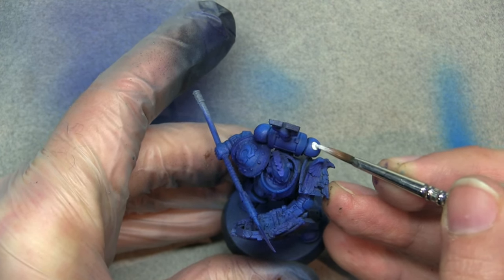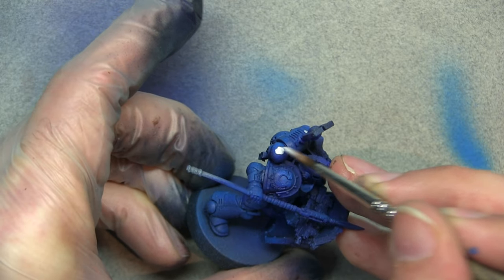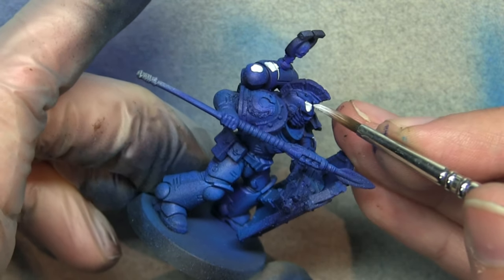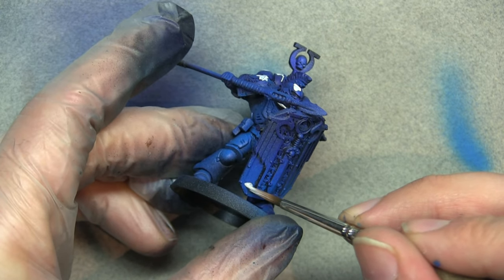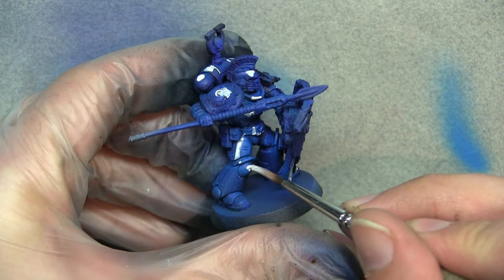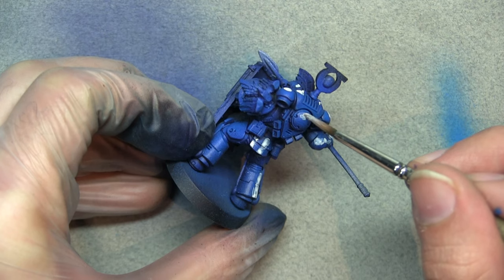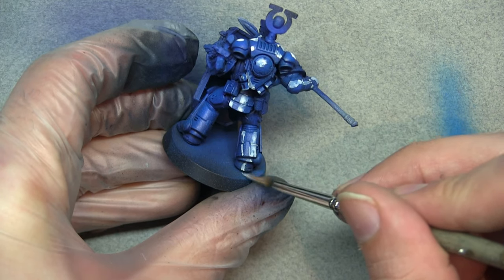Now we're going to use a technique from the other videos — marking out our volume highlights. We're going to block in the highest points with white. It looks very messy right now but trust me this does work — it looks horrifying the way I'm doing it but the next steps sort it out. If you're not entirely sure where to place highlights, look at reference photos of your favorite painters and see how they've done their non-metallic metal effects. Copy those lines and you'll start to understand where they should be.